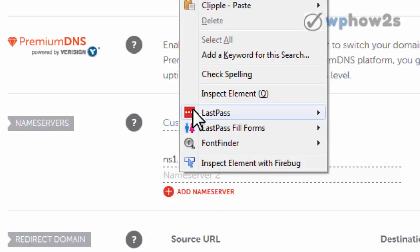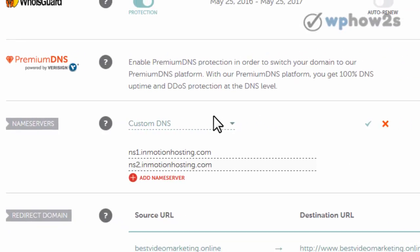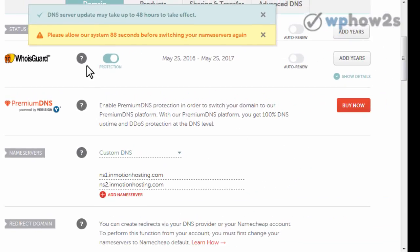So I'll paste in the first one, then paste it in again and change the number to two — NS2 — so these are the two InMotion name servers. Then I will just click this little green arrow which will say save, and go ahead and click on that.